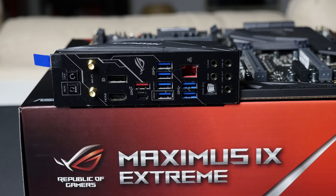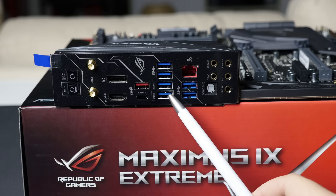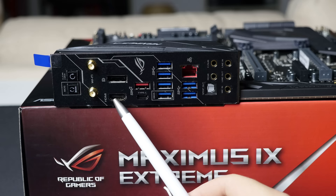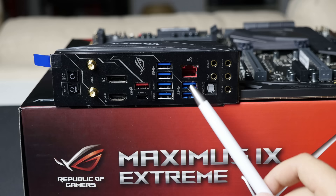Starting from the left-hand side, you'll see the clear CMOS button and a BIOS flashback button. With the BIOS flashback button, you can plug in a USB containing the BIOS file — you don't even need a CPU installed. Just give power to the motherboard, make sure the USB is in the highlighted port, press the button, and it will flash your BIOS without a CPU. That's a great feature. Next you have Wi-Fi connectors — the motherboard includes Wi-Fi, and you saw the antenna in the box. There's also a full-size DisplayPort, HDMI, a USB Type-C 3.1 Gen 2, a Type-A 3.1 port, four USB 3.1 ports, two more USB ports, and a 1 gigabit Ethernet port.